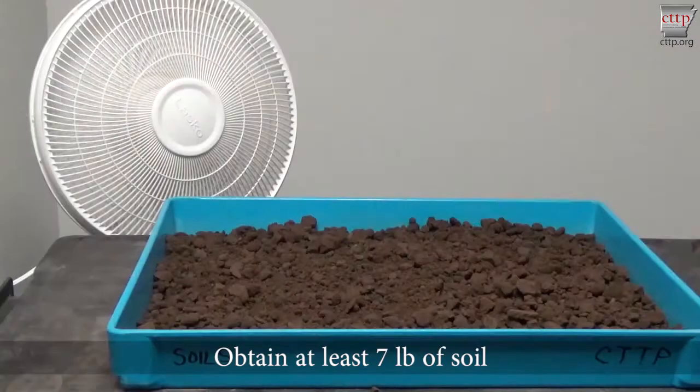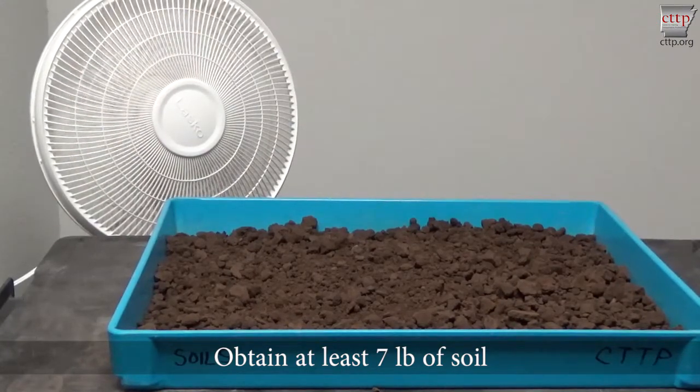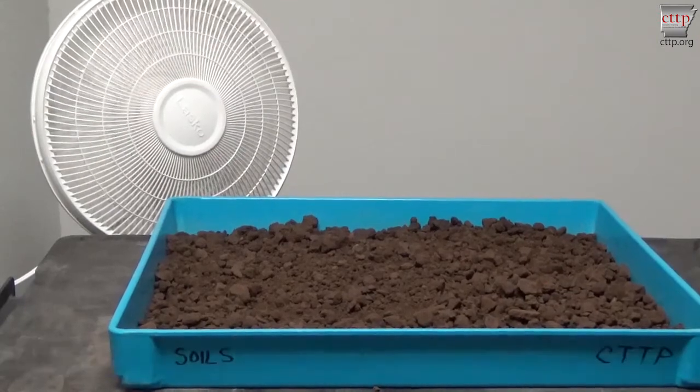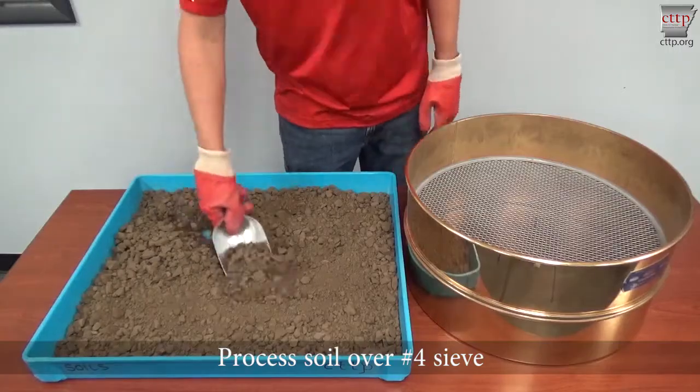Obtain at least 7 pounds of soil. A larger sample of approximately 25 pounds will be needed for rocky soils or those containing heavy clays. Air-dry the soil at a temperature of no more than 140 degrees Fahrenheit until the soil can be broken apart with the trowel.